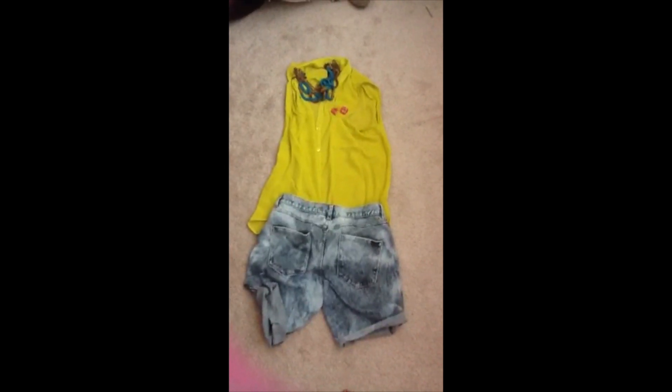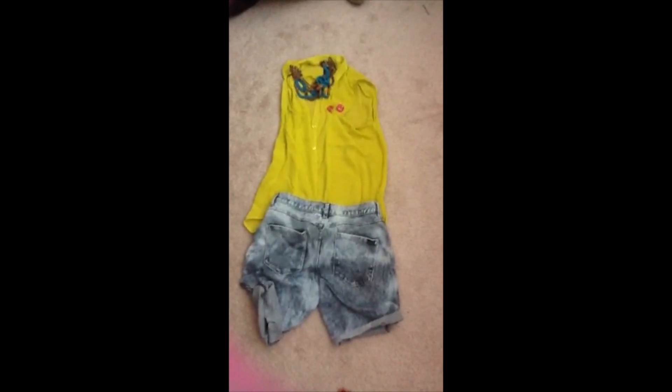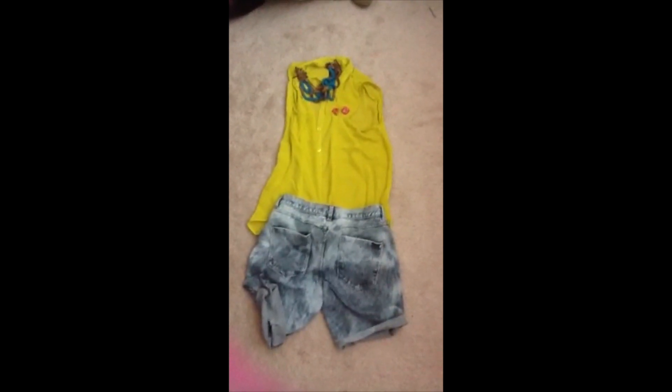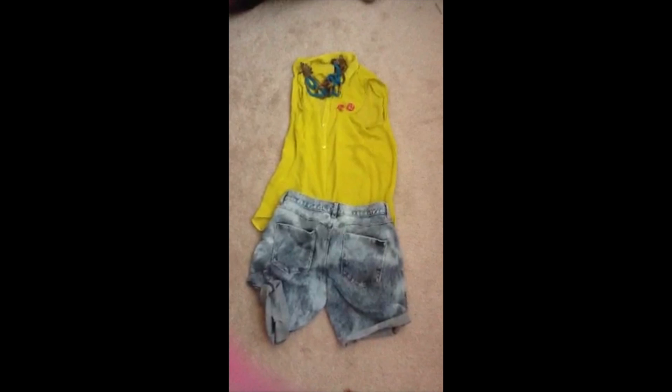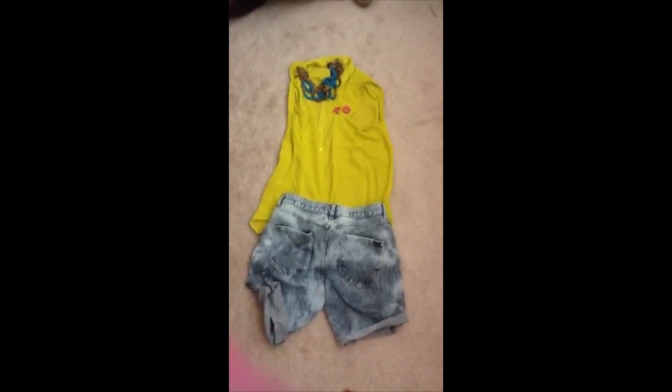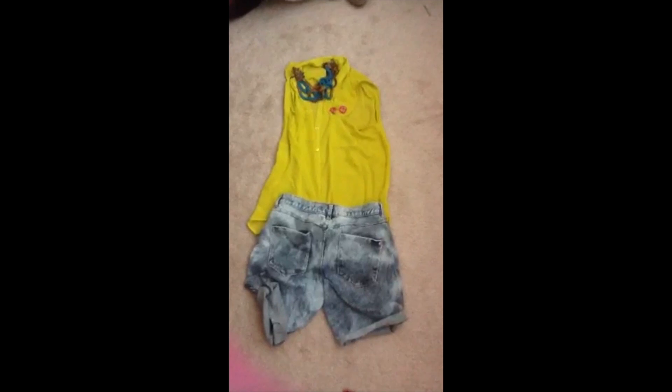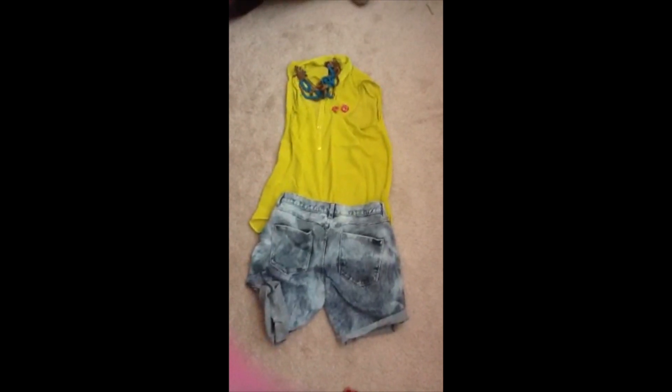I paired it with different color jewelry for the shirt — it was kind of like a color block thing just done with your jewelry. I love to get compliments on the shorts actually. They make really cool shorts out of these jeans. Pictures are coming at the end of the video.